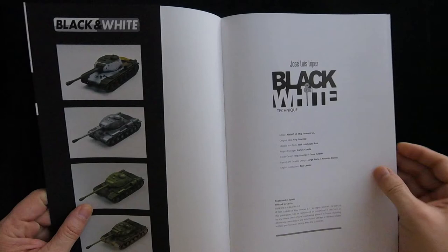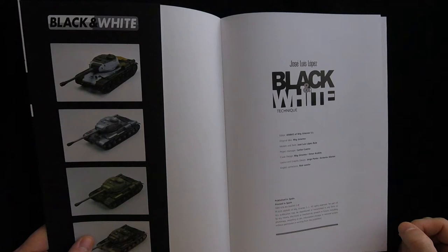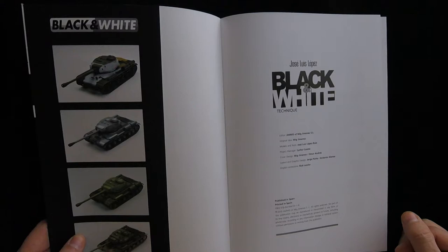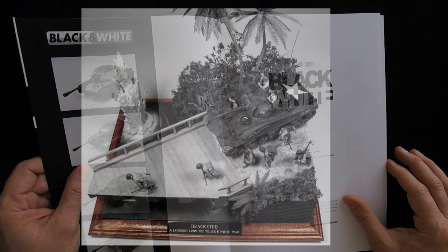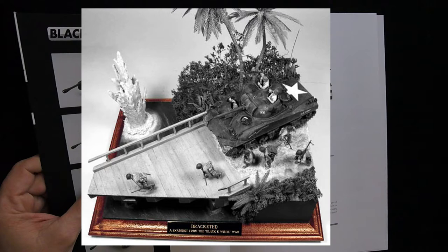I've seen black and white modeling done before in the past — not adding color, just black and white — and it's pretty impressive, even just as an exercise. The diorama I'm thinking of was back in like 2002, shortly after I started Armorama. I ran across a guy — I don't believe he's modeling anymore, sadly. But it was a very impressive Sherman diorama with the Sherman crossing a bridge in the Pacific with explosions going up around it. Yeah, it was just great.